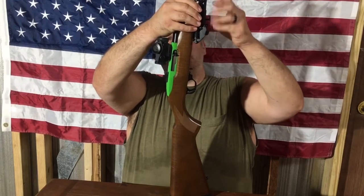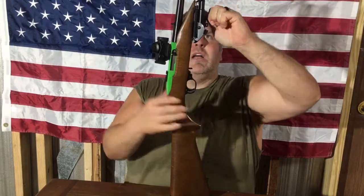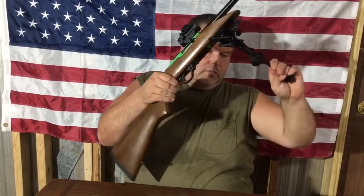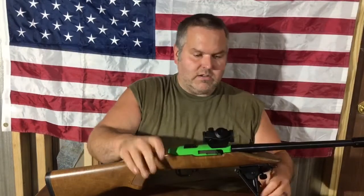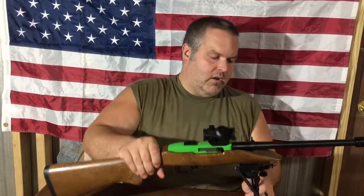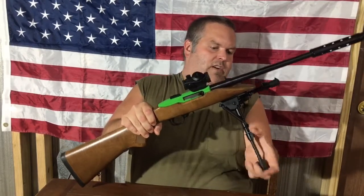It did come with that M-lock attachment that basically fits in the M-lock and has a place for the sling swivel attachment once you put it in M-lock. It's a nice bipod. I've run it here on the Zombie Hunter for a while. It's very sturdy. This bipod is very quick to deploy and also very quick to restore back on the firearm.